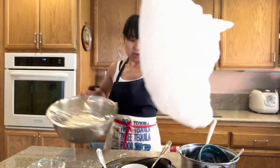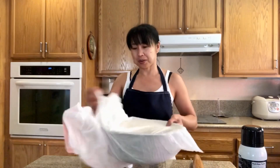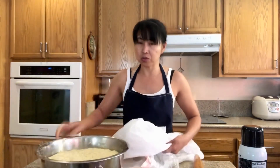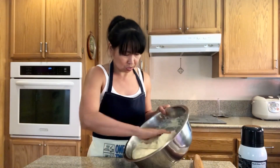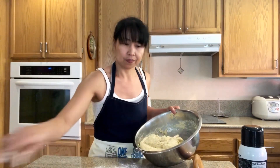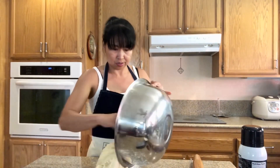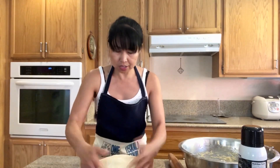Our bread dough has now doubled. So here we go — now we get to knead it. We are going to put some flour on our counter and dump this in here. I'm just gonna fold it and knead this for a few minutes.